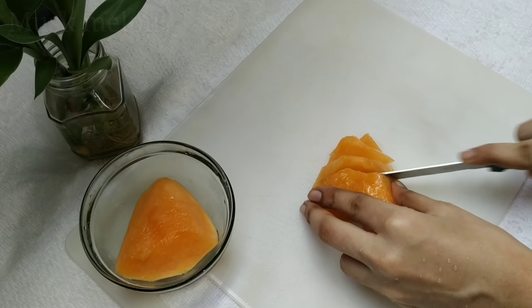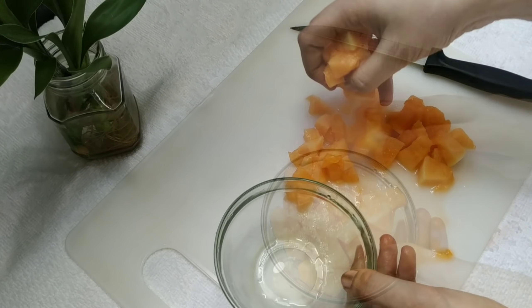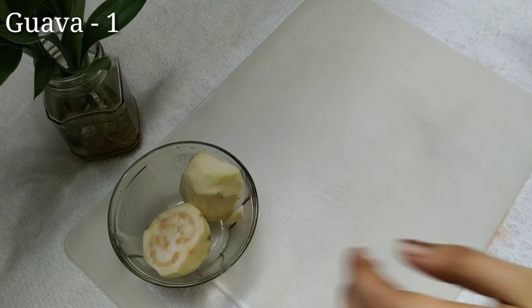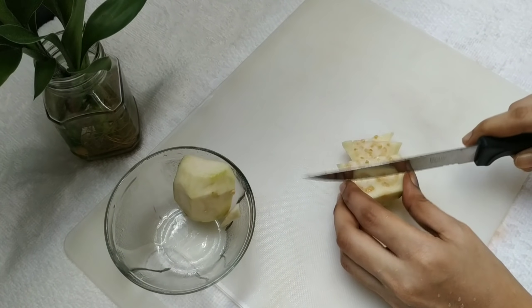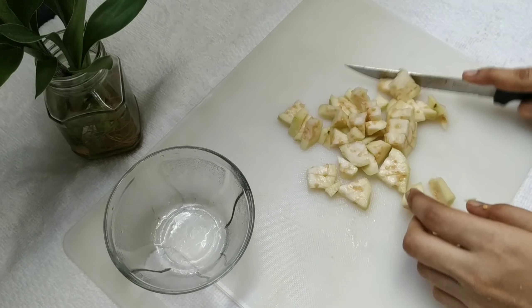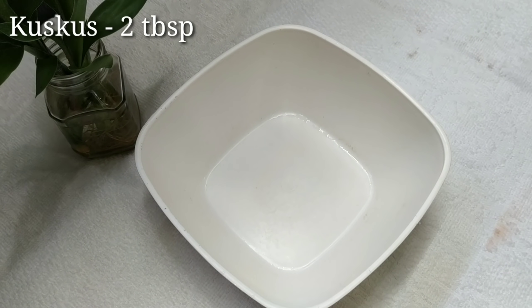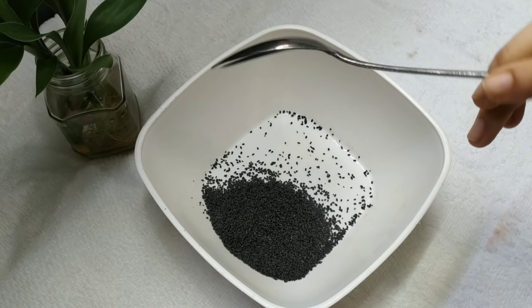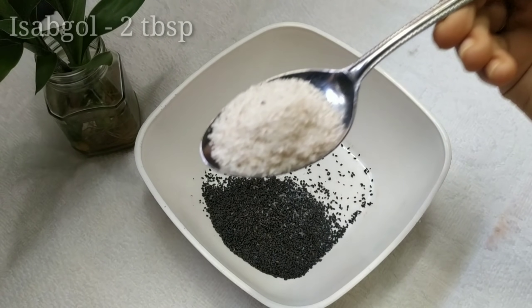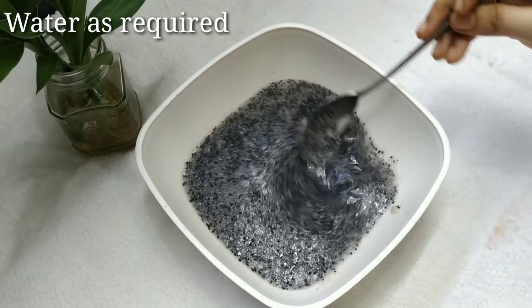Place the jar in half. Now I have two parts of the jar. I will mix it with 2 tbsp of custard powder. Mix it with a spoon.